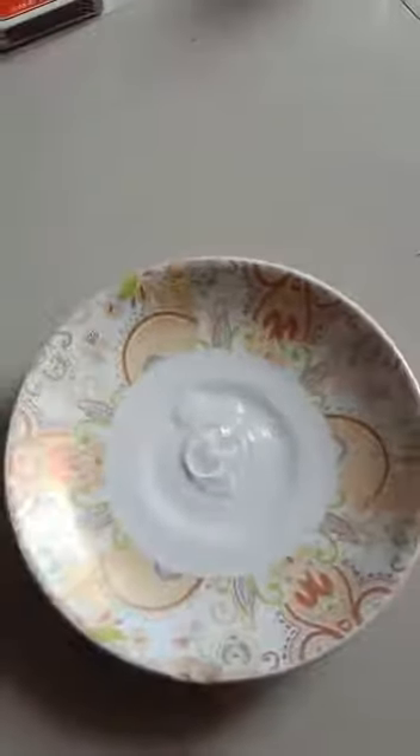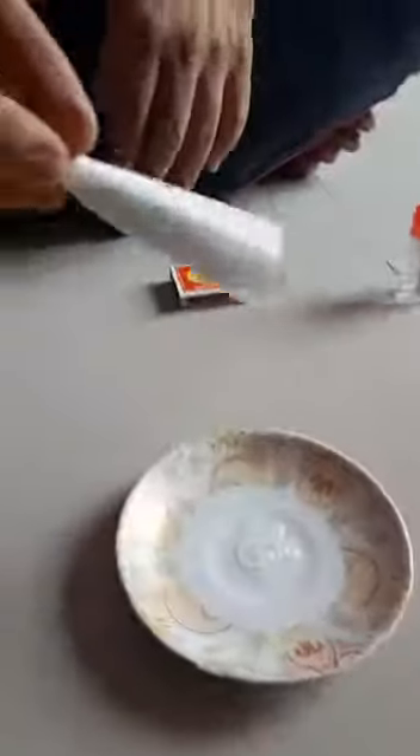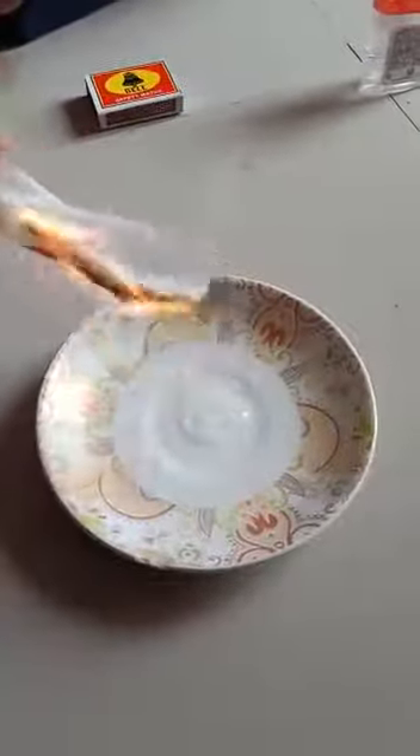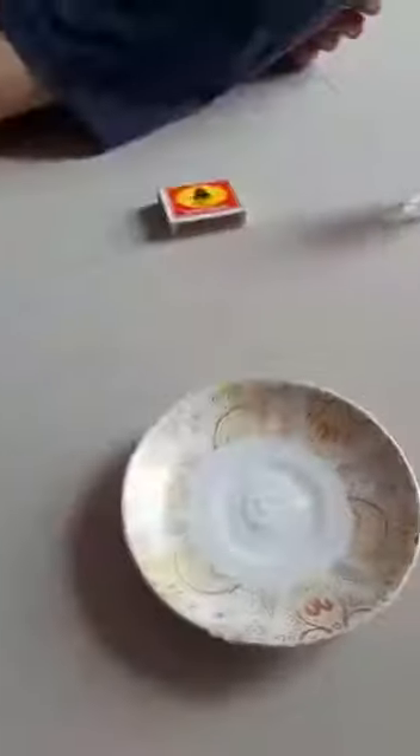There are no flames visible on the sanitizer — it is as it is — but the tissue paper is catching fire. It is so inflammable, it has invisible flames. See, again the tissue is burning, and the effect stays for so long.